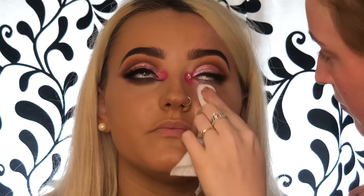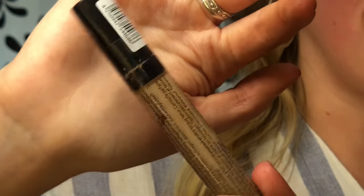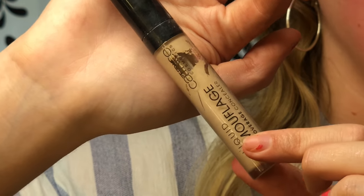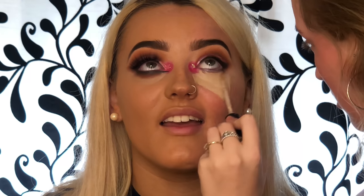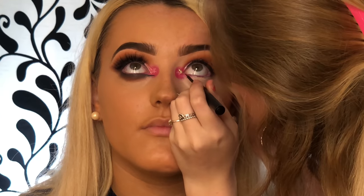Then we're going to use a face wipe and get rid of all that excess fallout glitter and eyeshadow. For her under eye I'm taking the Catrice Camouflage Concealer in shade 20 and doing that directly underneath her eye. I add a good amount because I want her foundation and everything to be really full coverage, then I just buff all of that out with a fluffy brush.